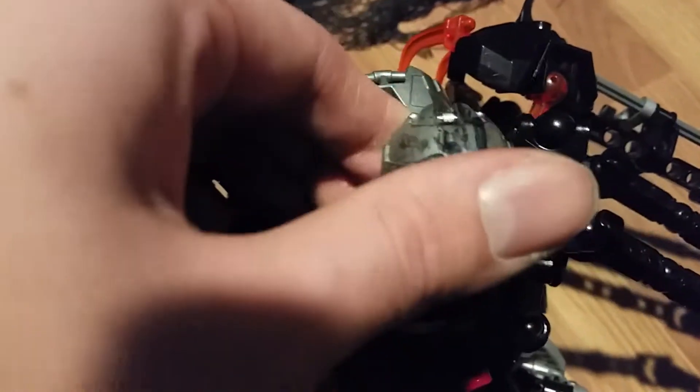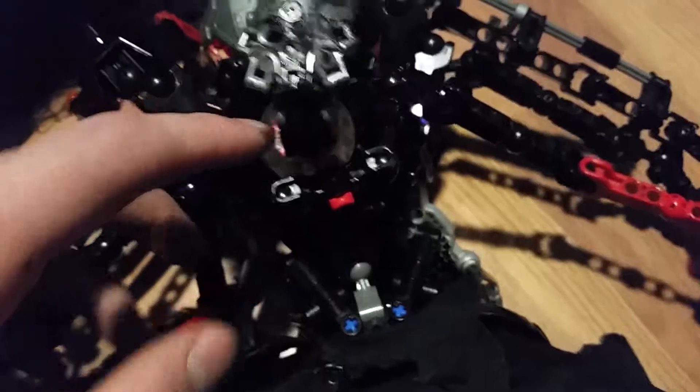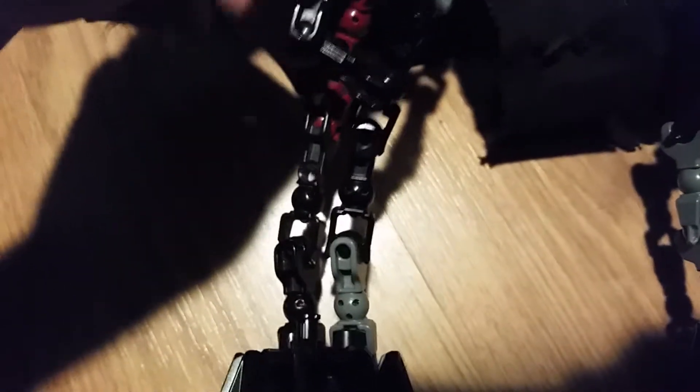Anyway, there'll be more about this thing in the description. Its legs are poorly made. Being the creator, I still... yeah.